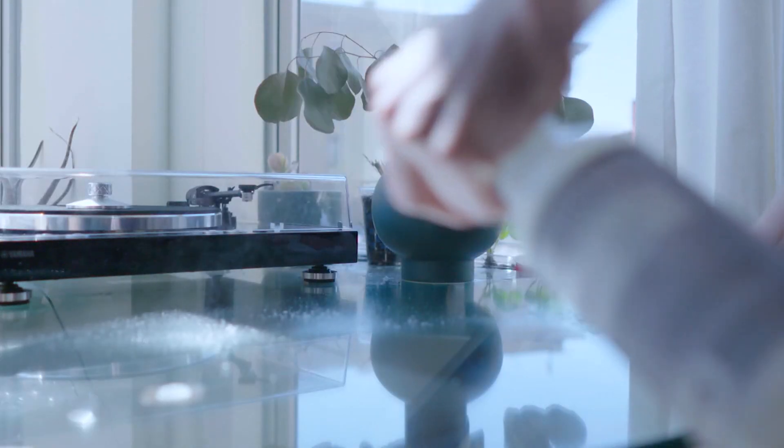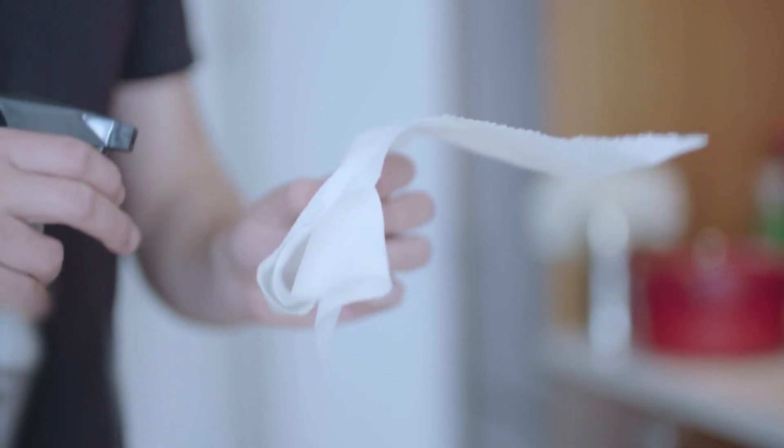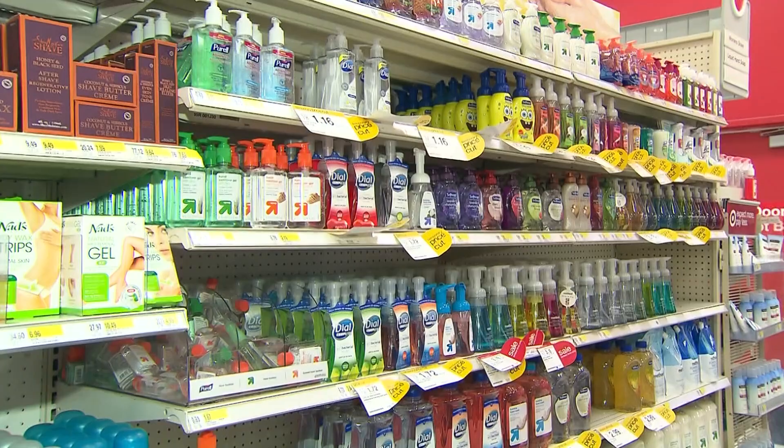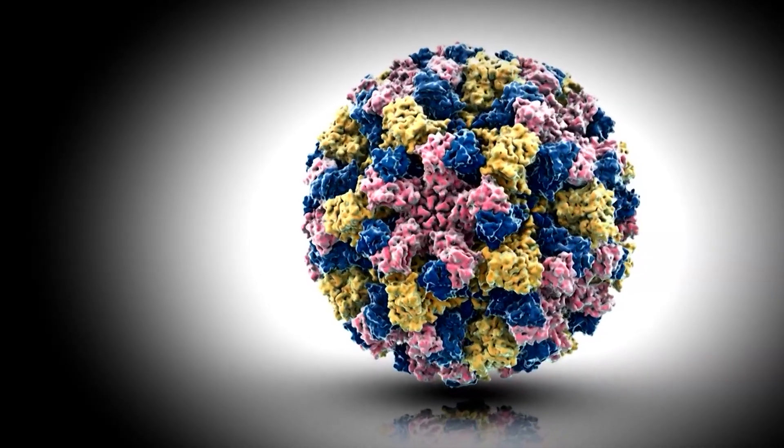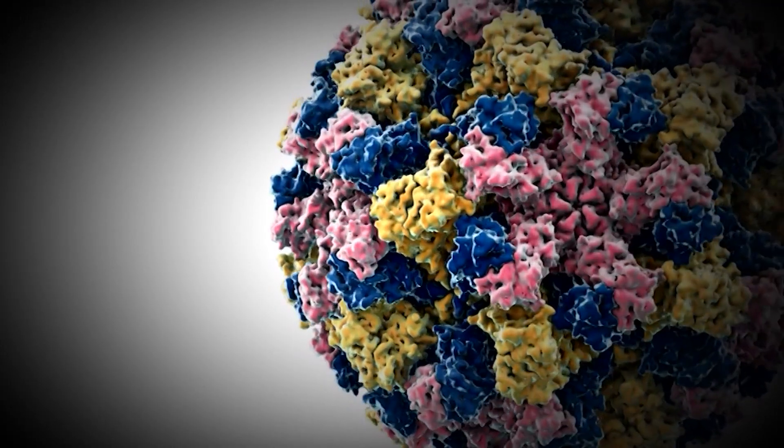Dr. Sanjay Gupta says neurovirus can survive on surfaces for long periods, and many common household cleaners and even hand sanitizers cannot kill it. They may say, for example, that they are 99.9% effective against viruses and bacteria, but it turns out that neurovirus is often in that 0.1%. Gupta says it has to do with the virus's makeup — its tough protein protective coat makes it harder for cleaners to penetrate.